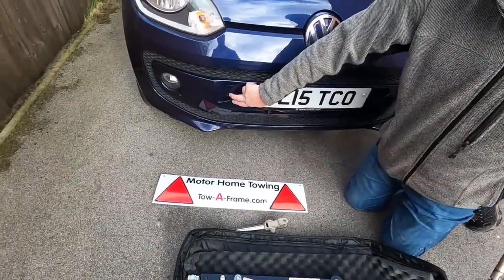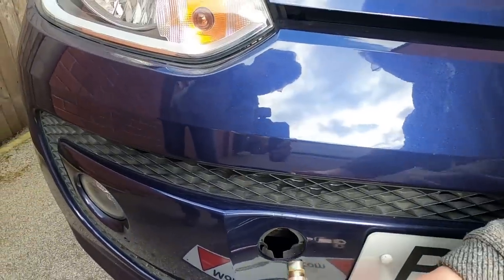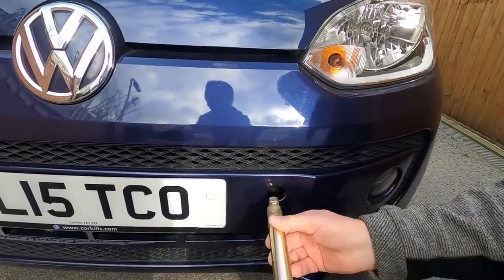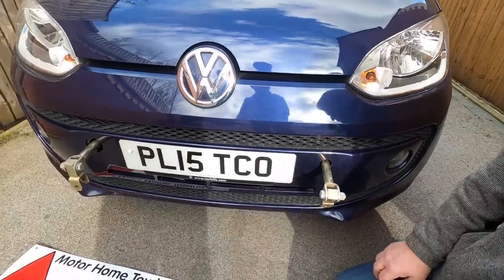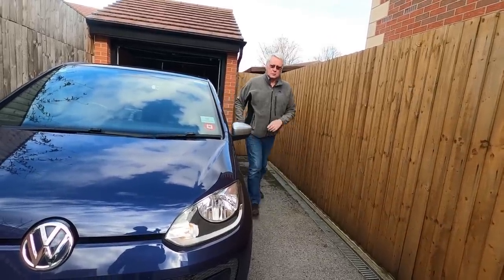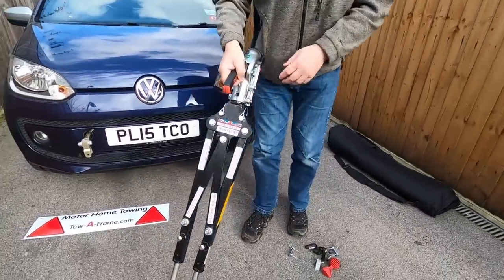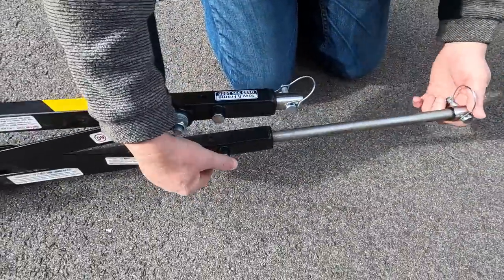Let's have a look at how we fit it. Pop off the cap, push that in there and twist it. Same thing on the other side — push it in, twist it — just like that. Put that somewhere so I don't lose it. You can see the legs extended there. This button here allows you to move the legs in and out.